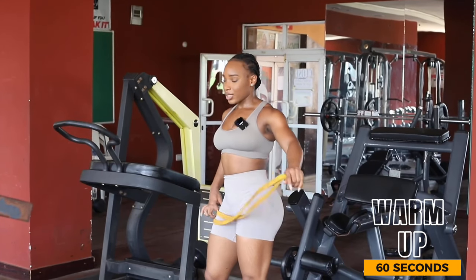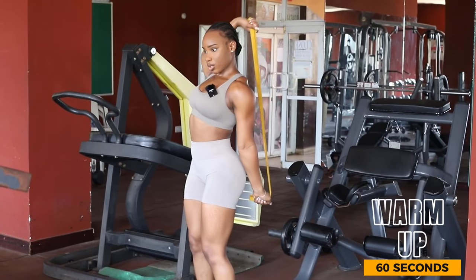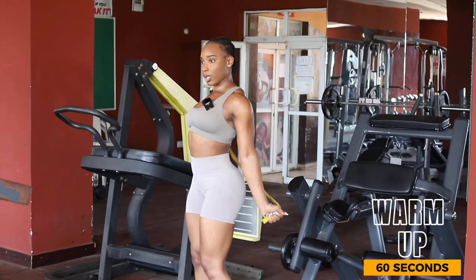The last warm-up I like to do is one-arm rotations. Go over and just rotate one arm.